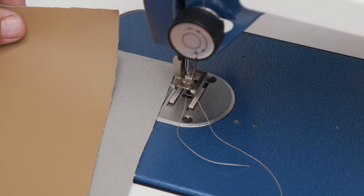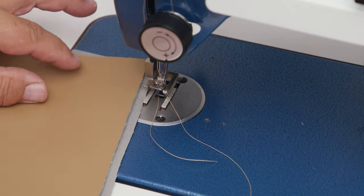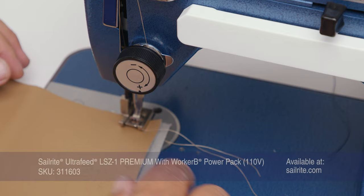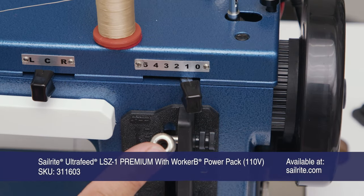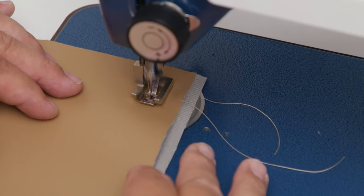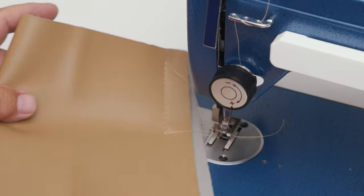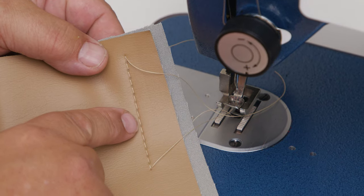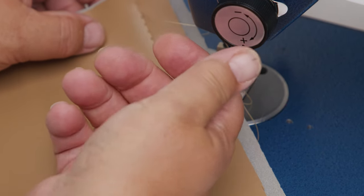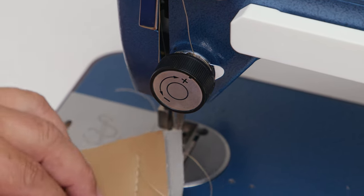When sewing ultraleather you should always sew some scrap first to make sure your tension is set right. I have two layers of ultraleather here using a number 16 needle and nylon thread, with the upper tension backed off, sewing in about a 4-millimeter straight stitch. I can see the knot on the top side and on the bottom side I do not see the knot — I'd rather have the knot on the bottom side, so I'm going to reduce the upper tension by about a half turn and sew again.